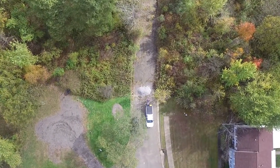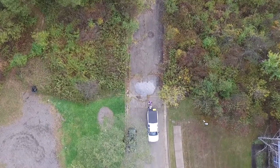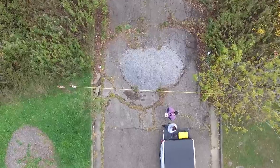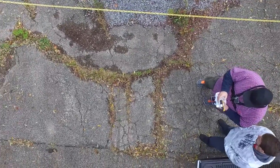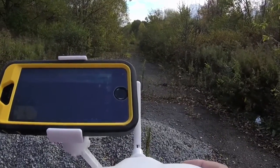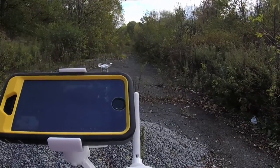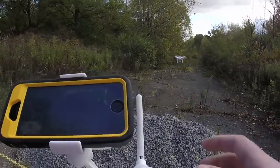A couple things I'll leave you with: if you end up buying a quadcopter, hexacopter, octocopter, or whatever tickles your fancy — do not be irresponsible with it. That is the one thing I absolutely hate; people are giving responsible users a bad name. Quit trying to fly your quadcopter over a nude beach to spy on people, quit trying to peek into your neighbor's windows. Yes, it's fun, but be responsible and fly it the way it was intended.